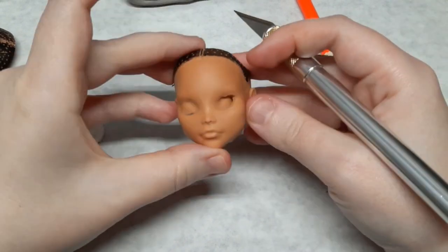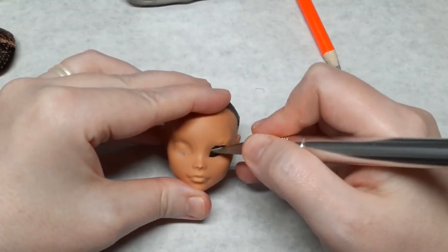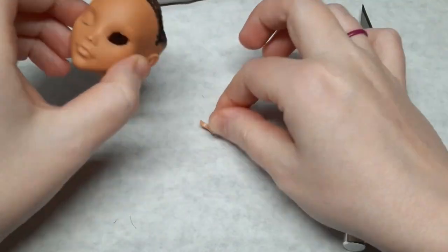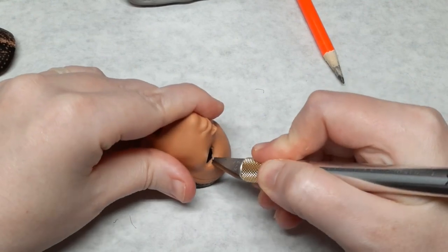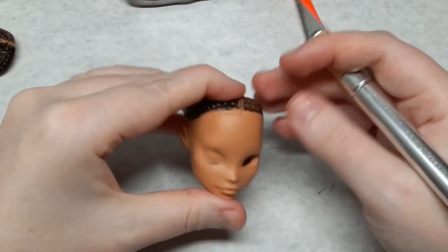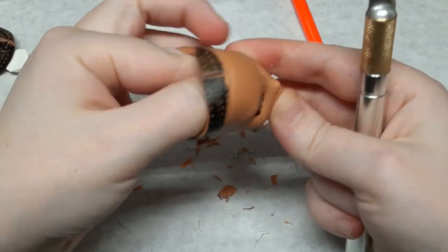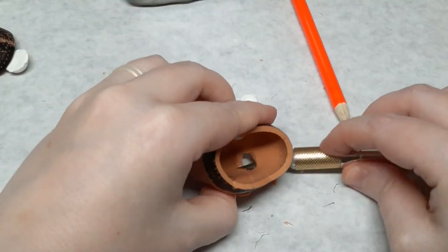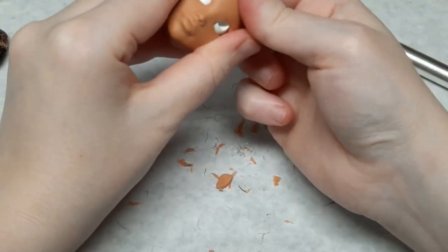I do a stroke for the top and bottom eyelids, then I go back in and clean the rough edges up. Once I've opened her eyes I use my craft knife and thin the vinyl on the inside so the eyes can sit closer to the surface of the face. This way there won't be as much of a gap around the inset eyes.